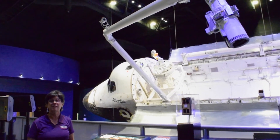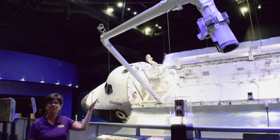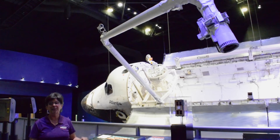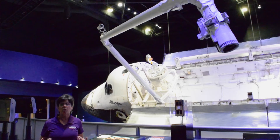It's called the Canadarm because it was provided by the Canadian Space Agency and because it acts as the arm of the shuttle, picking things up, putting things down, and moving them into position. It's designed a lot like the human arm.